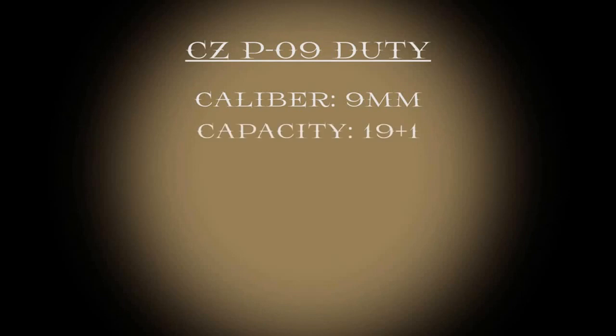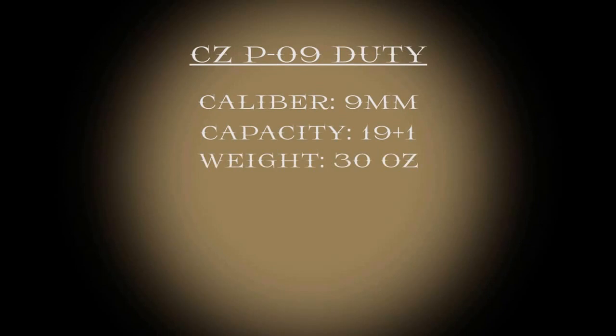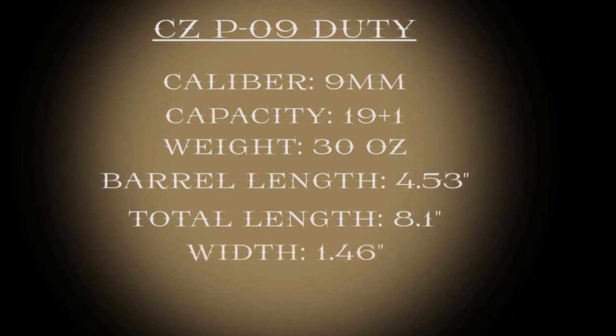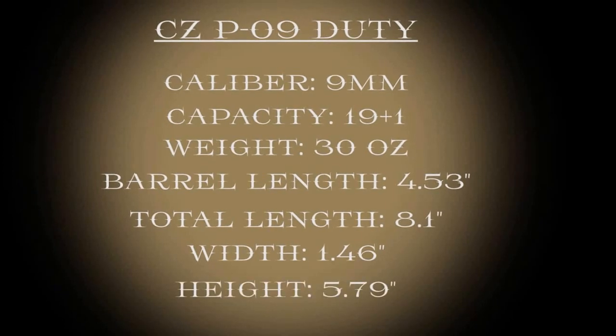Hello everyone and welcome. We are Cats and Camel here today with our CZ P09 Duty. This is a 9mm double stack, holds 19 rounds standard from the factory and weighs 30 ounces. The barrel length comes in at 4.53 inches, bringing the total length to 8.1 inches. The width of the gun is 1.46 inches, fairly standard, and the height comes in at 5.79 inches.